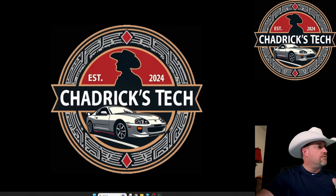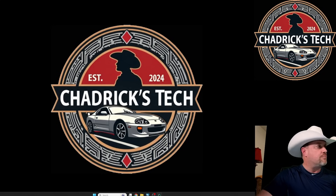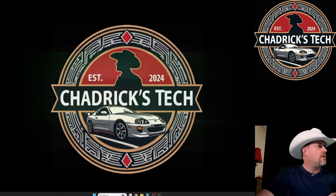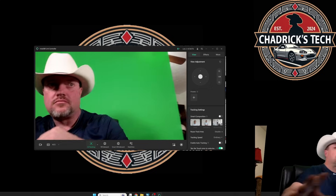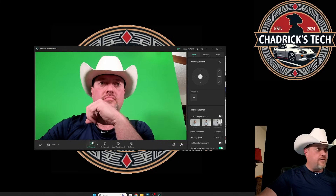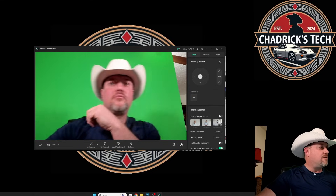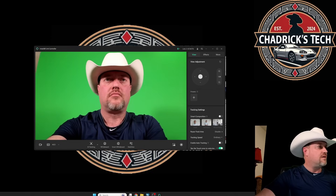If you don't set up to use the virtual camera and the preview is on, that's likely causing a delay. So you have to turn your preview off. And then it doesn't say that it's AI tracking — so now it's not AI tracking. Everybody saw it was just tracking me.